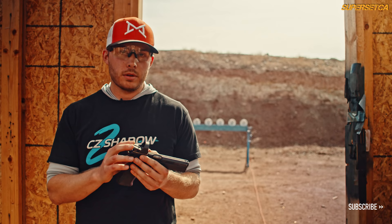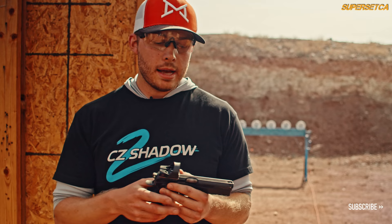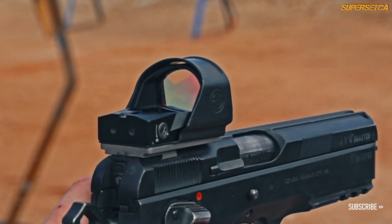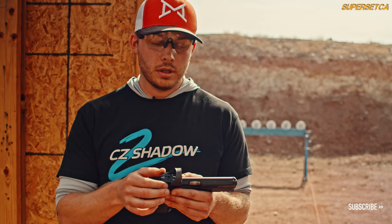The Romeo 1 Pro is an upgrade from the Romeo 1 and shares the same screw pattern as the Delta Point Pro. However, the sight does not have the same peg holes on the bottom, so although the screws are the same, you will need a specific mount without protruding lugs — otherwise you will not be able to mount this sight.